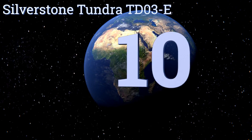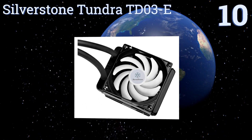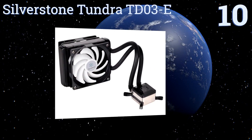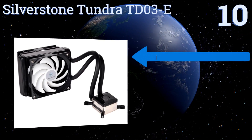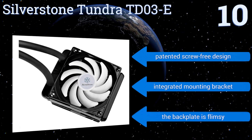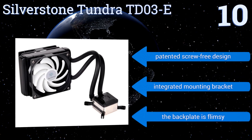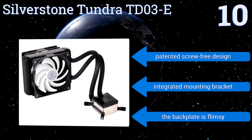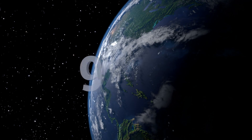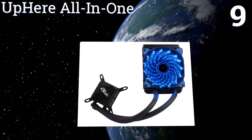Starting off our list at number 10, the SilverStone Tundra TDO3-E features an alloy water block with a copper base and aluminum body, making it significantly more durable than its plastic-based competitors. Its brazing fins increase cooling efficiency by up to 40 percent over traditional radiators. It features a patented screw-free design with an integrated mounting bracket; however, the back plate is flimsy.